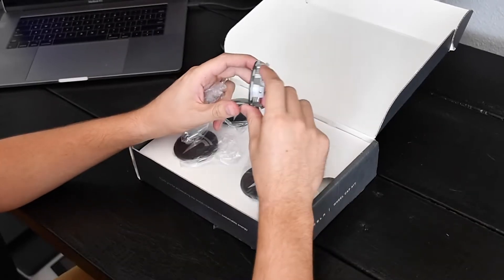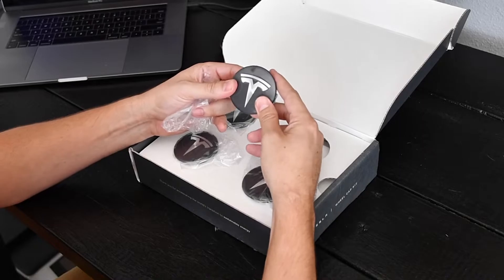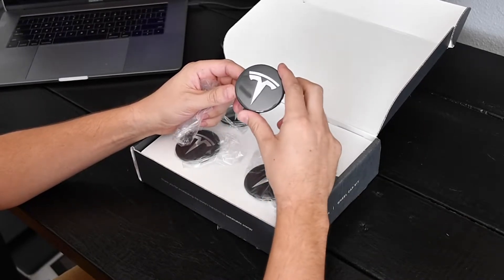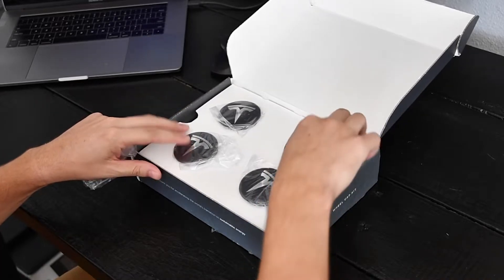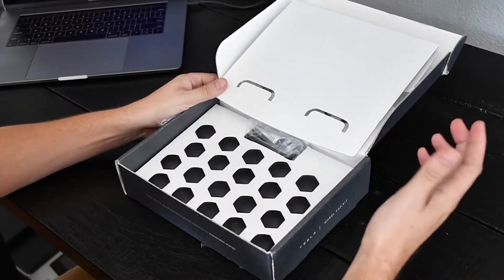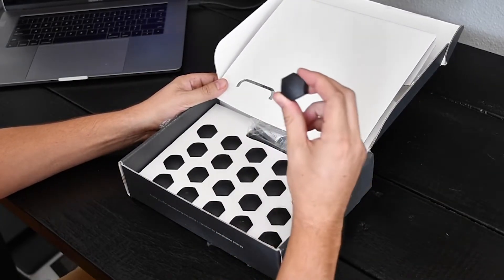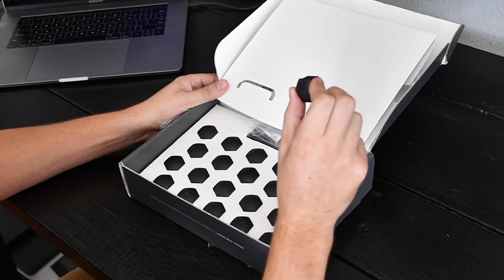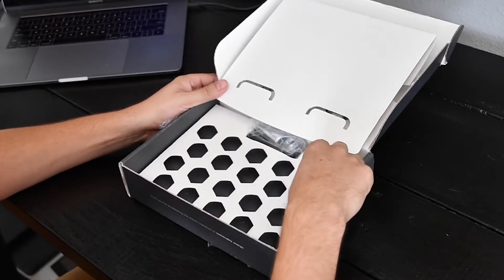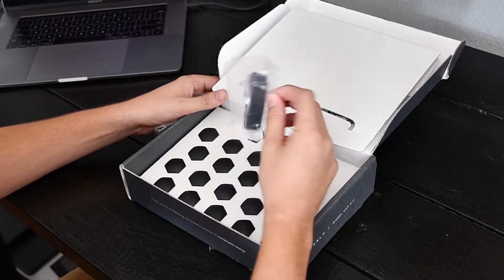It's going to give the rim a nice modern look, and the material is pretty impressive. I'm actually impressed with the quality of this, so I'm pretty excited to put these on. The packaging is really simple — just two compartments. We have these lug nut covers here, which are going to clip right into the lug nuts and give it a nice dark look while also providing a little bit of protection.